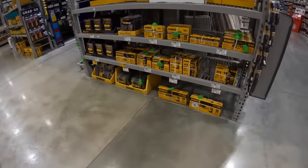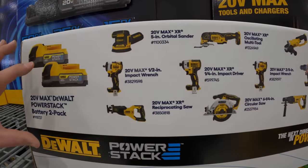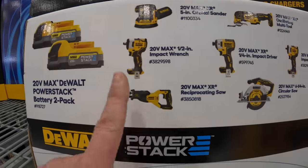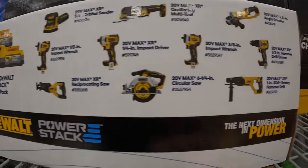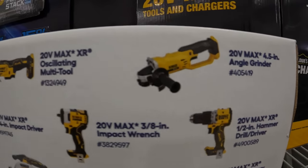These are the tools that you get to choose when it comes to getting the two 1.7 Ah PowerStack batteries with it. They do have a good selection of these.